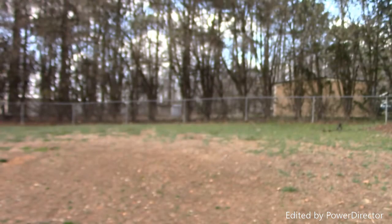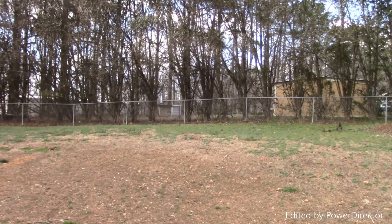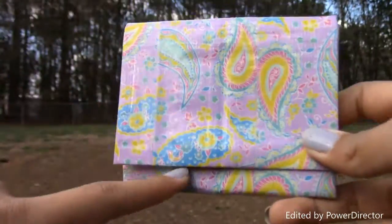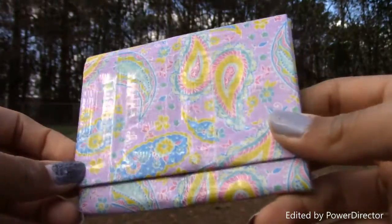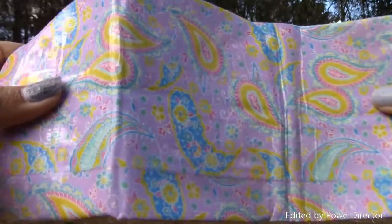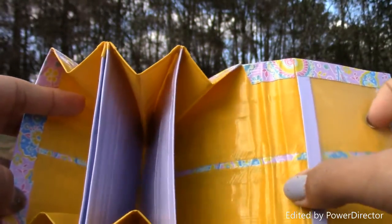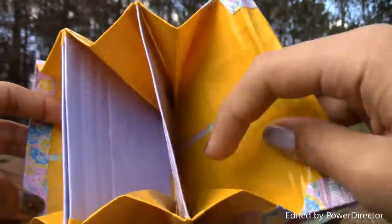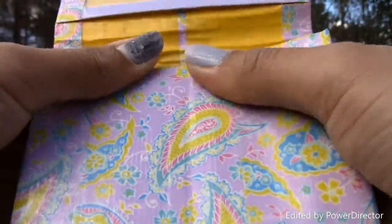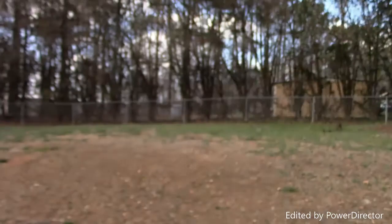I still need to add velcro to that one. Then I have this one, another collab with Duct Tape 0101 on Instagram. It's purple paisley with clear-taped seams — a deluxe accordion wallet with lemon-scented yellow and dusty lilac. It has the divider, the regular accordion section, and an ID slot.